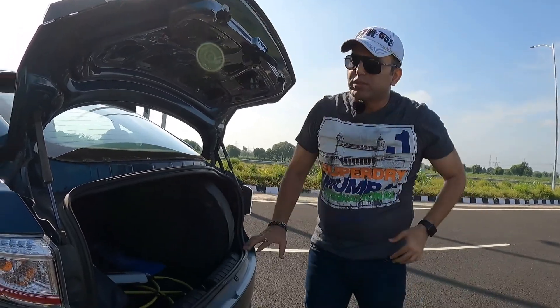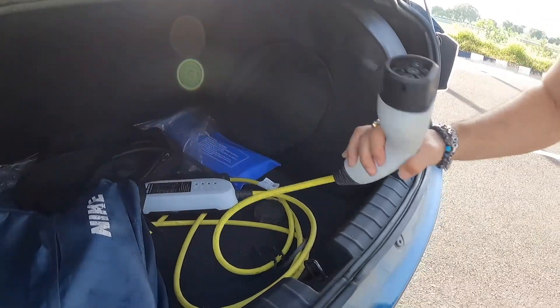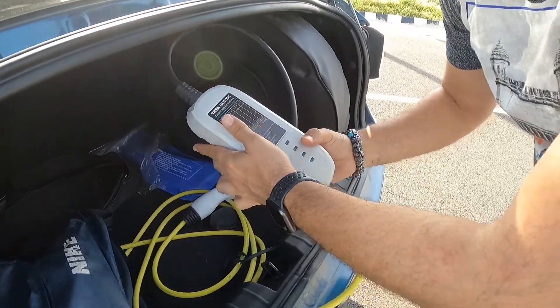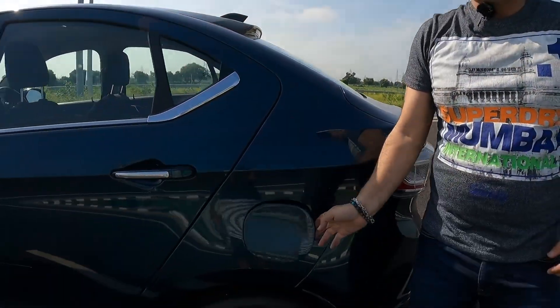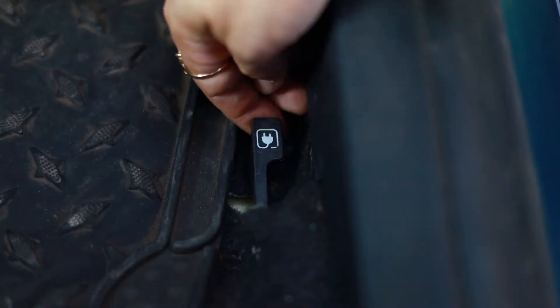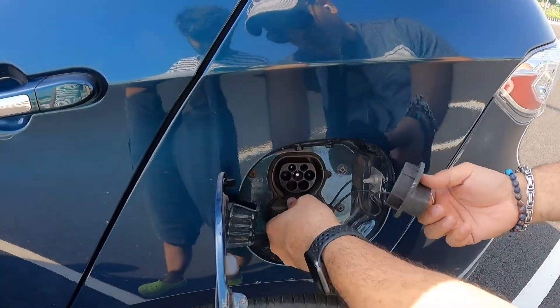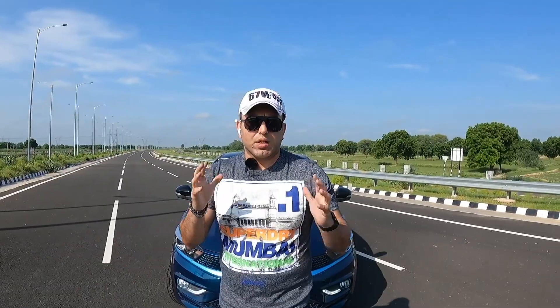The boot space of the Tata Tigor EV is about 316 litres. There is a plug-and-play electric charger in the boot — you plug it into your power socket and can charge your vehicle very easily. There's also a lid with charging ports for both DC and AC chargers, so you can charge your car at home or at a charging station comfortably.